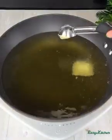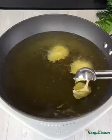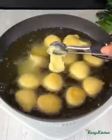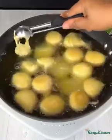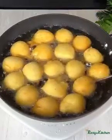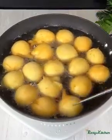Fry them on medium heat. If the oil is too hot, they are going to cook on the outside but the inside is going to be uncooked. Use a skewer to flip them so they can fry nicely on all sides.